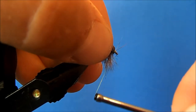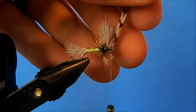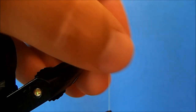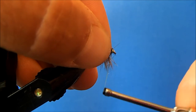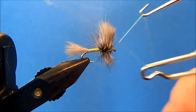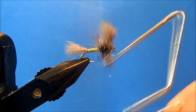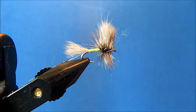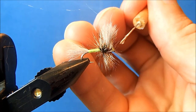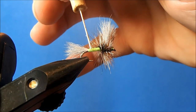I'll pull everything back, trim the excess, and adjust my hook just slightly to make sure it doesn't slip. Then I can whip finish the head, building it out just a little bit more, and trim off the excess thread. Finally, I'll put a drop of head cement on the front and also come back and put a drop on the thread body to help protect it.